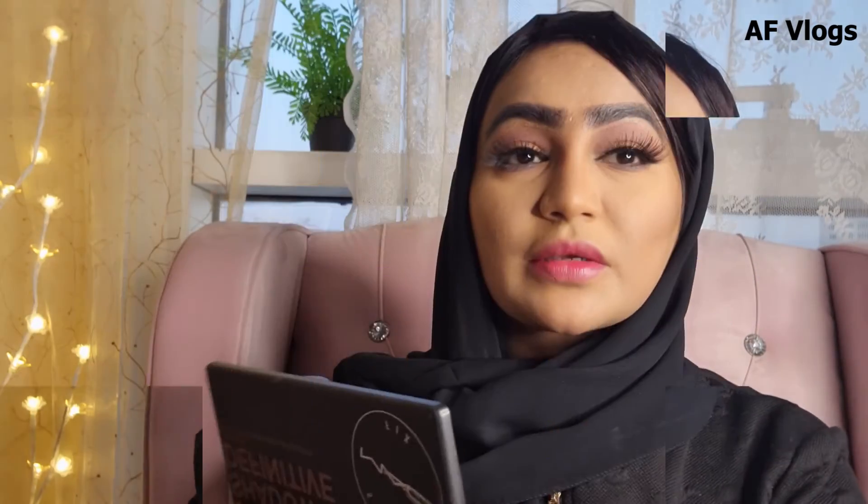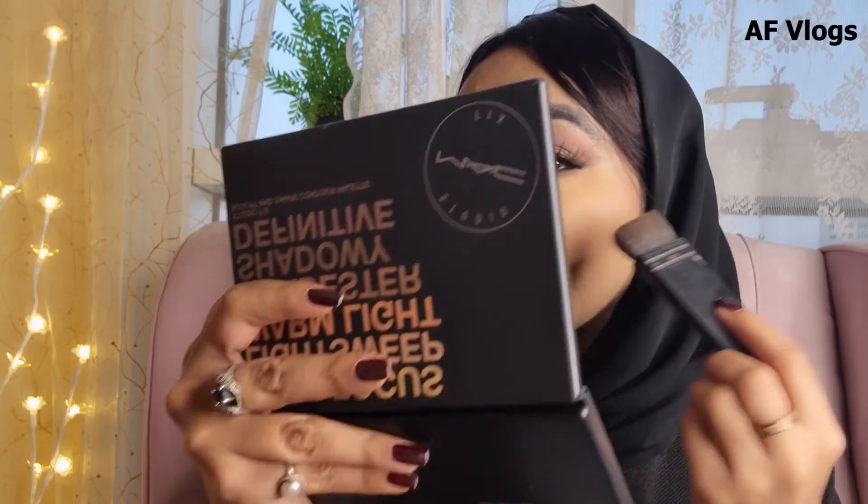I'm just going to take this liner from Mena and tight-line this line. Now we're going to do the contour. For contour, I'm using this MAC palette and I'm going to use this shade, which is a kind of greyish tone. Then I'm going to go with this NARS blush — it's super creamy and it's in the shade Dolce Vita.